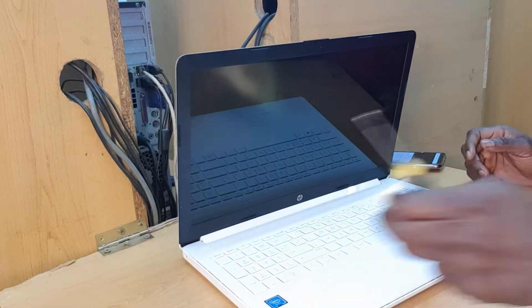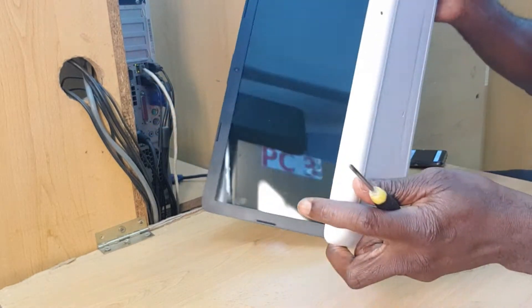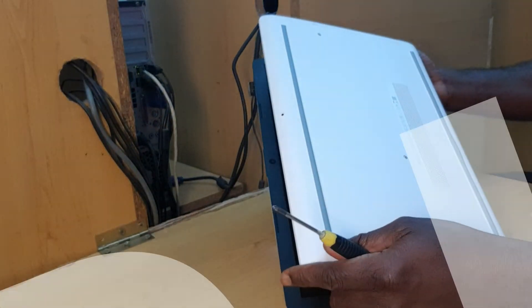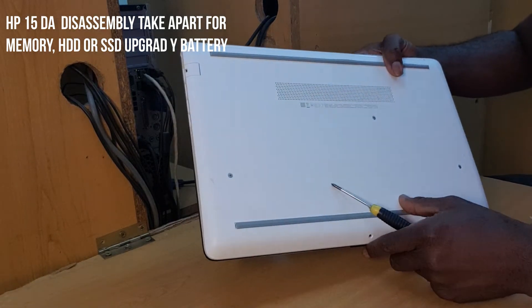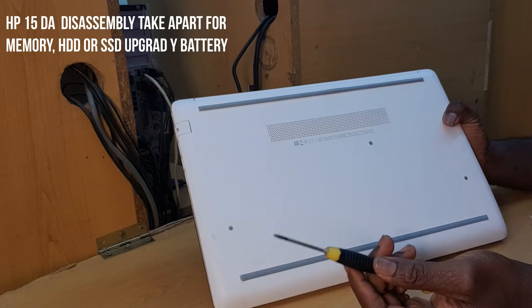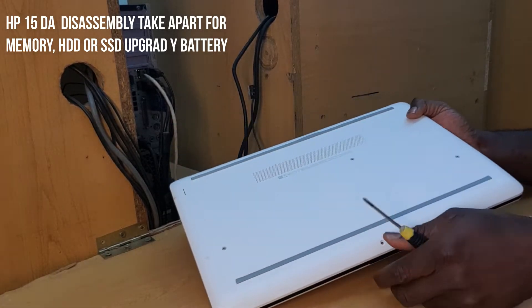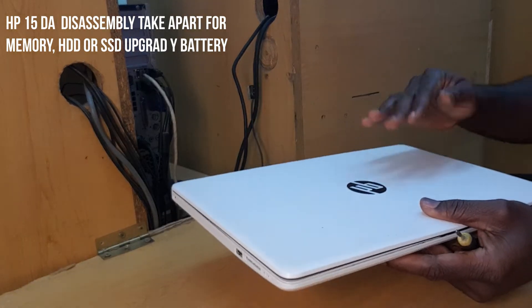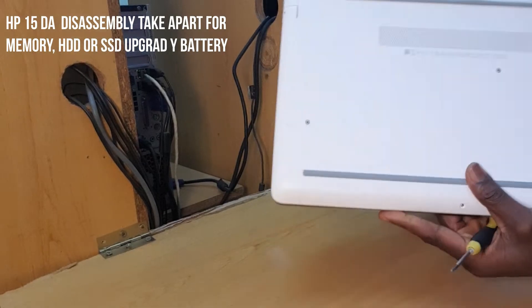Hi guys, there are a lot of people who have this type of computer — it's HP. Most of the time when you want to take away your disk or your memory, or take something out, it's not like the other ones. I want to tell you there is a very easy way to do it, but you have to be careful. This is an HP laptop.